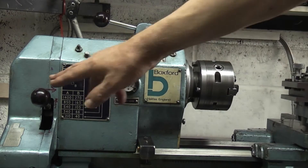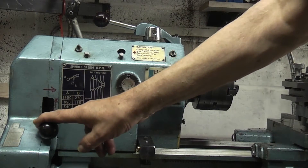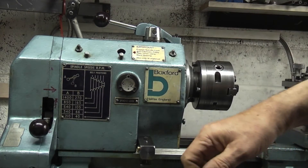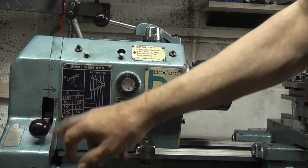So what we've got now is this lever here — if you pull it in, move it down, move it out — that changes the direction of the lead screw for the gears inside.